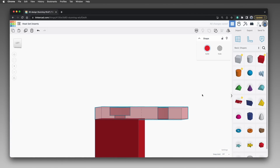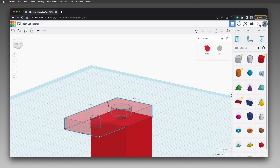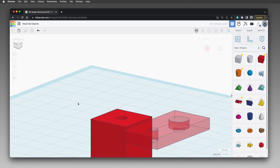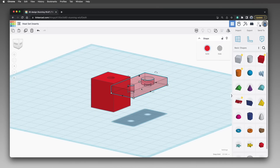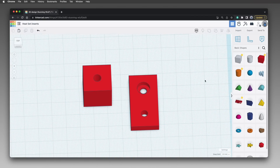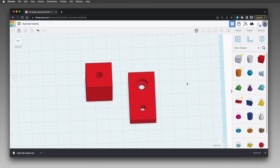Select the two cylinders and the rectangle — but not the cube — and group them together to cut the cylinder shapes out of the rectangle. The end result should be a rectangle with two screw holes cut out of it, and a cube with a hole for the heat set insert. Set the snap grid back to one millimeter, then drag the rectangle away from the cube. With the rectangle selected, press D to drop it to the work plane. Now export the parts as STL files, slice them, and print them so we can test the insert and screw holes.